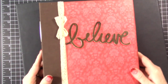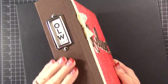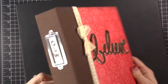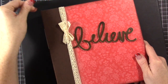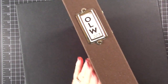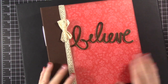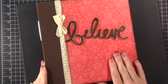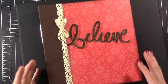I took one of Stampin' Up's six by eight albums — I love these. This is the Early Espresso, so it has that color on the side. The album I showed for last year was also Early Espresso, but I just took our black ink and made it black. I would really love it if Stampin' Up did these in black — and I can neither confirm nor deny that may be something happening in the future. I love these albums and love that they have a little bit of color on the end because you can do so many different things with it.